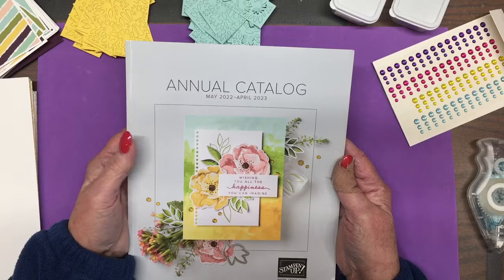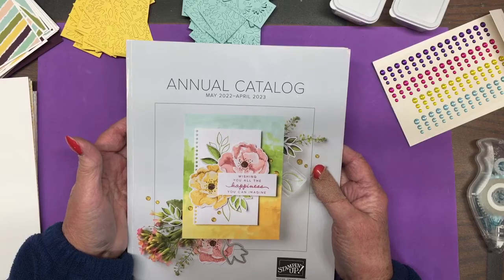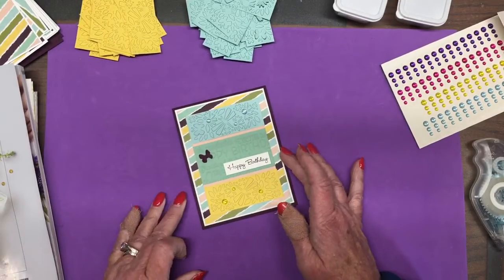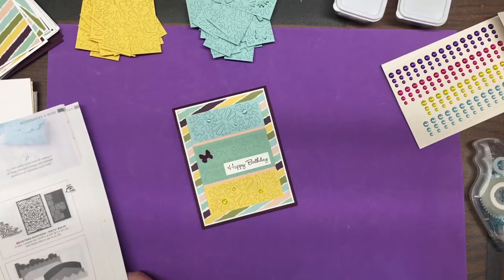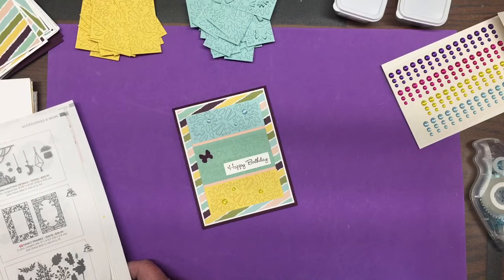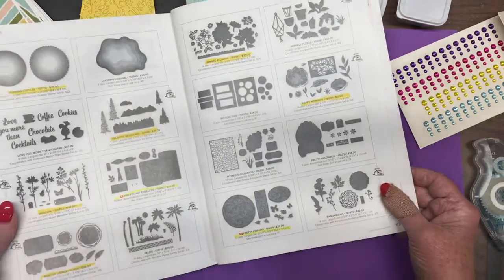I actually had kind of a hard time deciding what I wanted to do this time, which is pretty typical for me. One of the things I looked at was there are quite a few die sets in the new catalog that are not specifically tied to a stamp set. And that's kind of a new thing — at least I don't remember there being a lot of those in the past.